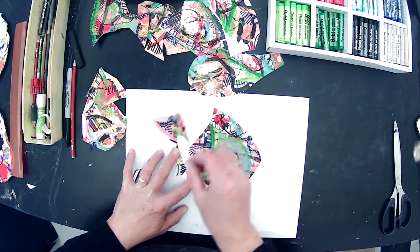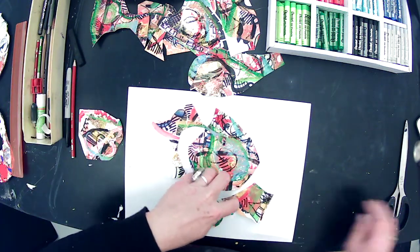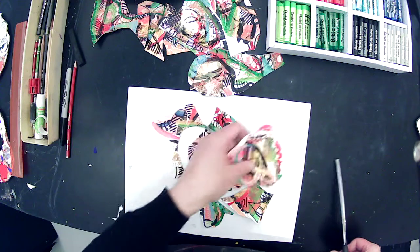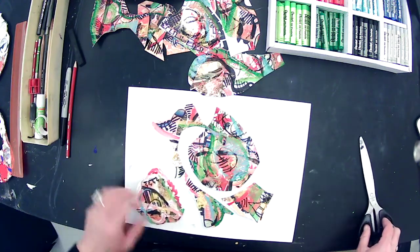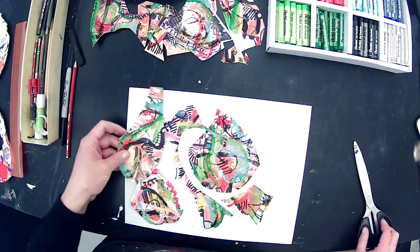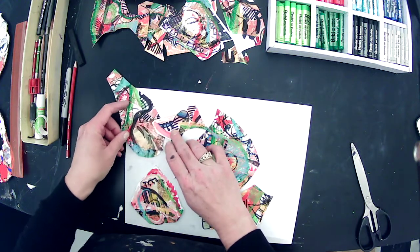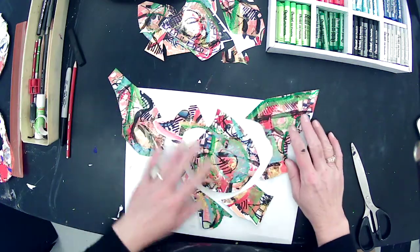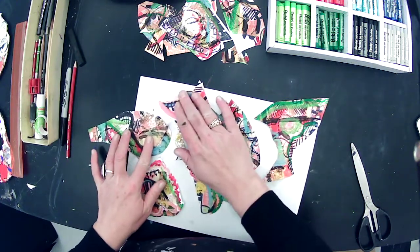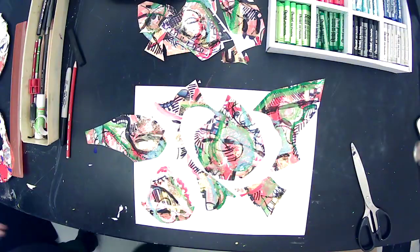I can overlap my collage and cut back into it if I want to change the shape of something. I like that little hut — I don't want to cut that. You don't necessarily have to reuse all your pieces. We're going to paint on this one more time after we glue everything down, and then we'll be done. It's like we're calling it re-collage, repurpose.